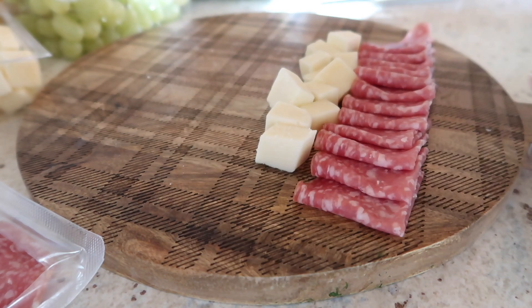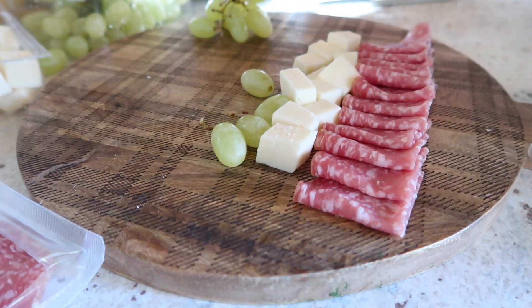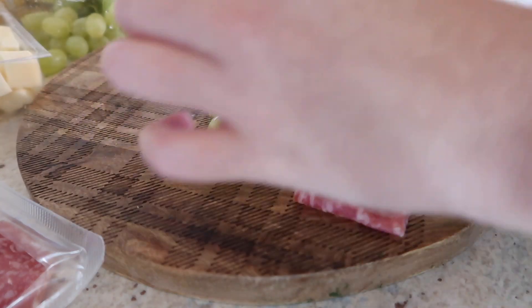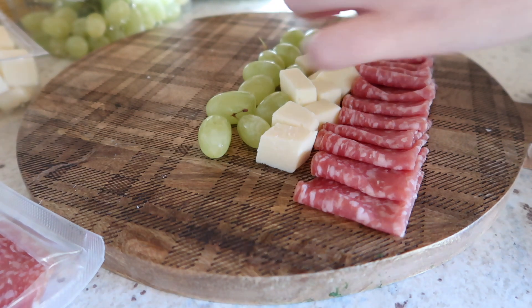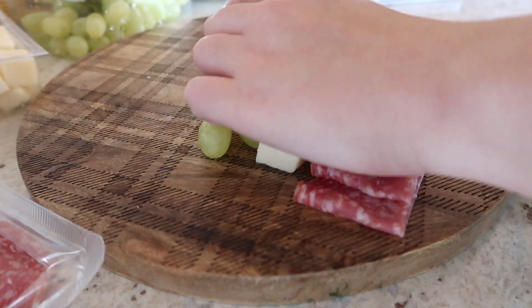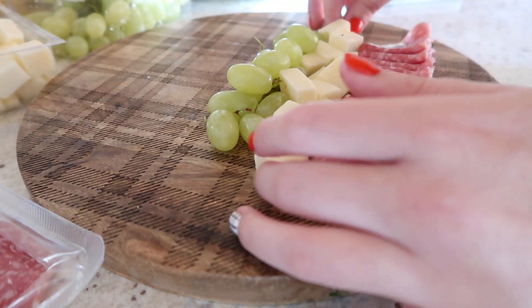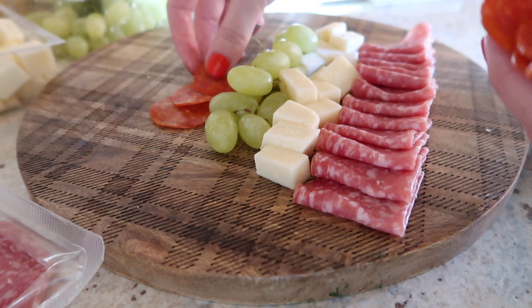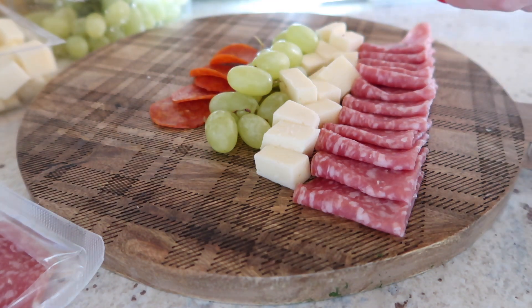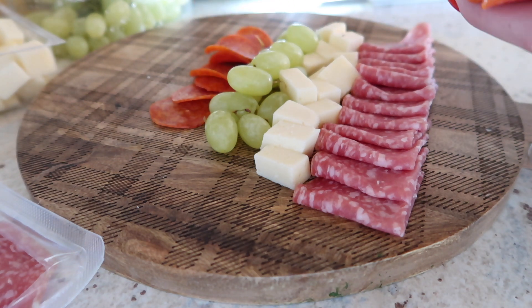I started out with my first layer towards the bottom of the board, because it's going to be the largest part at the bottom of the Christmas tree, and then I work my way up. For that first layer at the bottom, I just folded the salami in half. The next layer I diced up some cheese. The following layer is going to be grapes, and as you move further up your board each layer gets thinner and thinner. Then I'm adding some pepperoni, then go back to cheese, and you just switch it up like that.